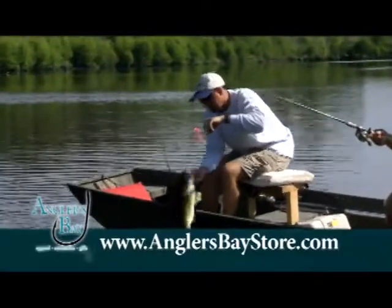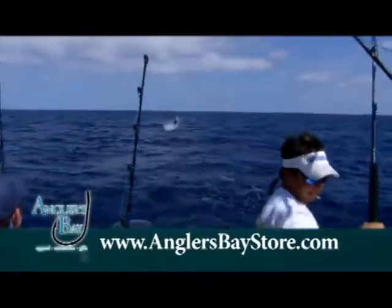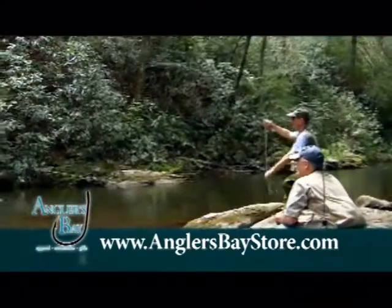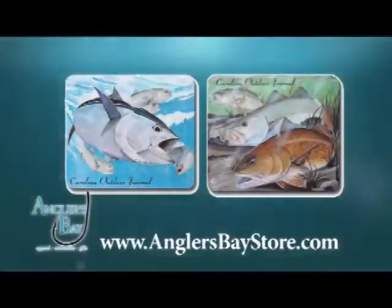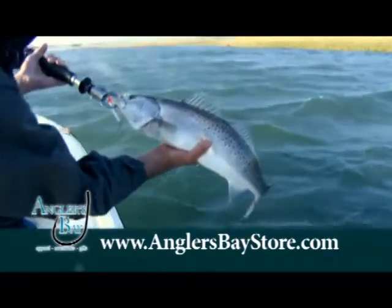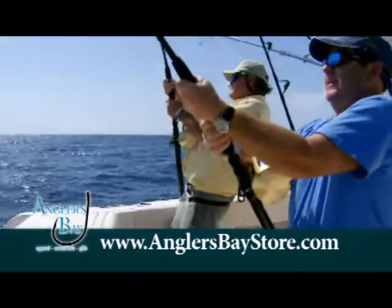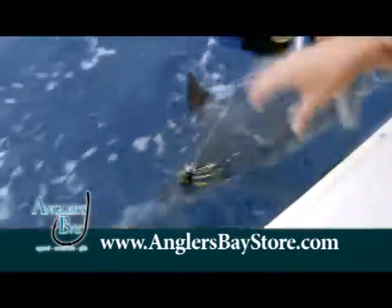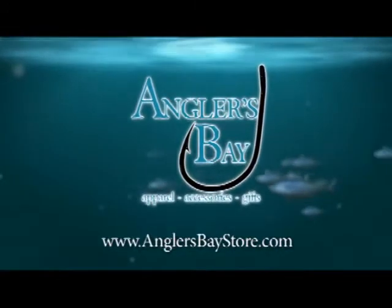If you love fishing in the great outdoors, you'll love Angler's Bay. AnglersBayStore.com is the official online store of Carolina Outdoor Journal apparel and gifts — from hats, t-shirts, jackets, and more. Angler's Bay features artwork from two of the top marine artists in the country. Speckled trout, red drum, and striped bass are featured with more on the way. Check us out year-round at AnglersBayStore.com. Good fishing.